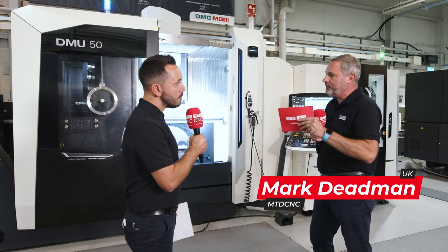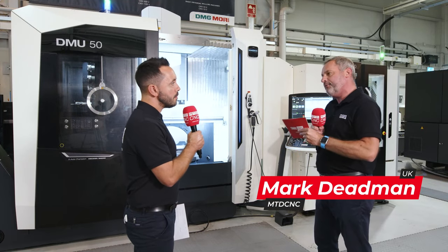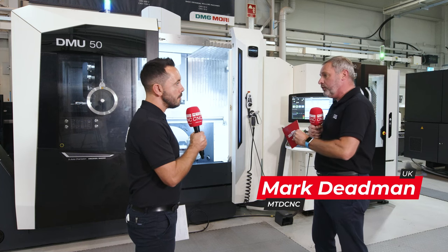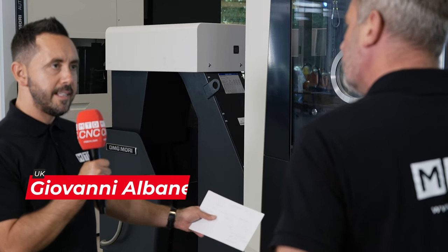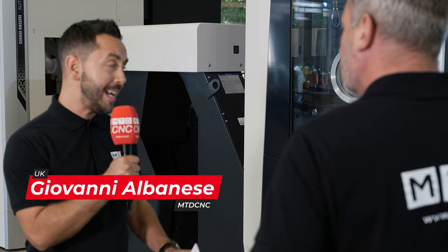The DMU50 from DMG Mori is one of the best-selling five-axis solutions. This is the new model — tell me some of the features and benefits. Well, Mark, this machine really lends itself to so many different applications.